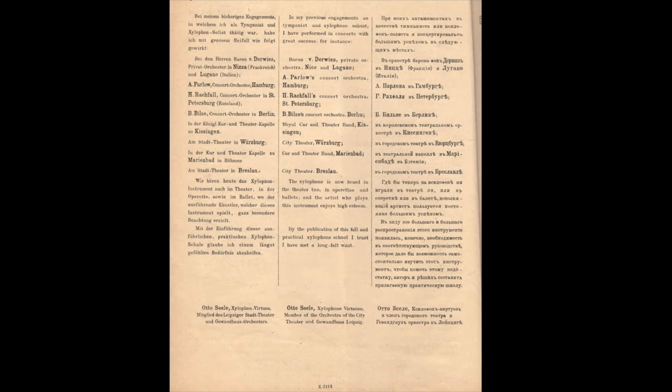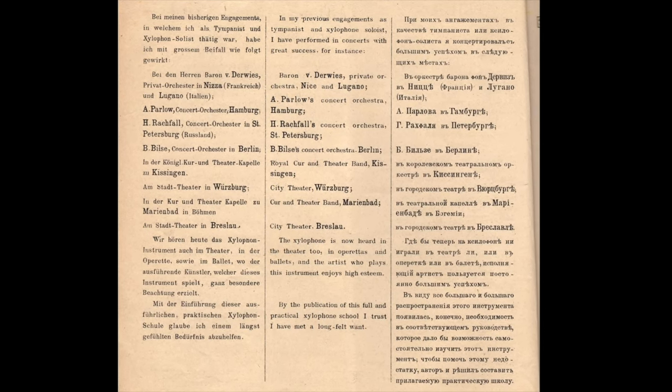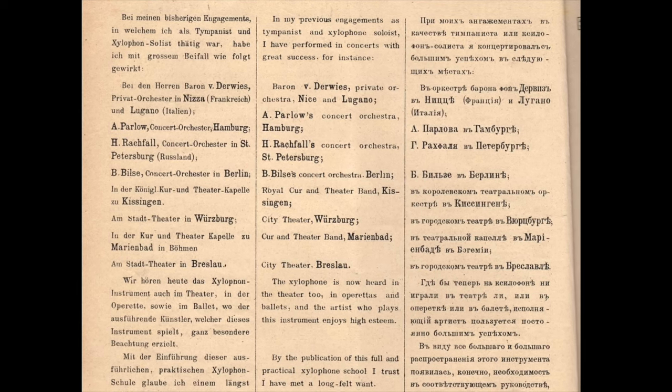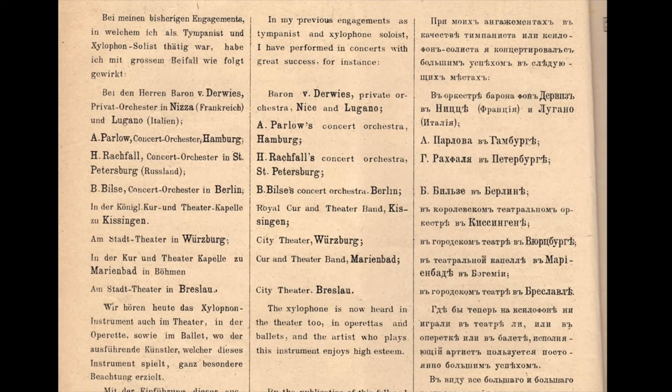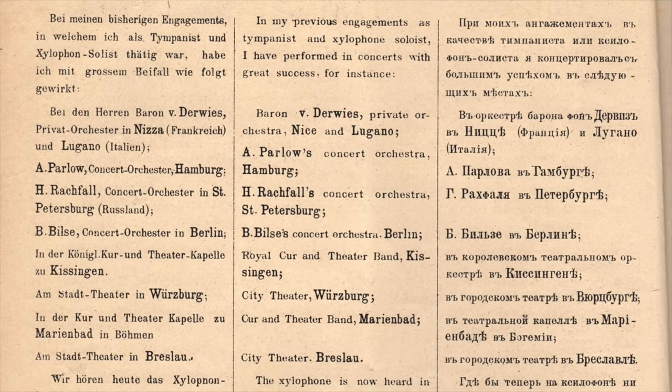Here is a page from the Otto Seel Xylophone School where Seel talks about his own career as a solo xylophonist. From his short biography, we can see that he traveled extensively throughout Europe, performing in many different countries and large cities as a solo xylophone virtuoso.